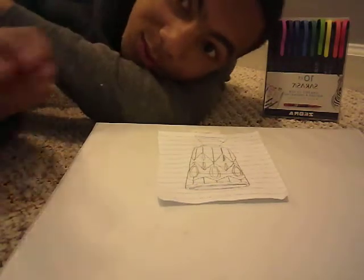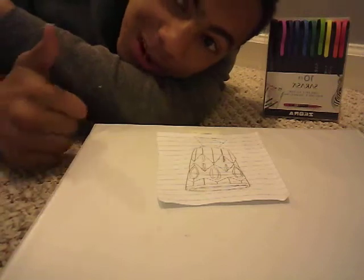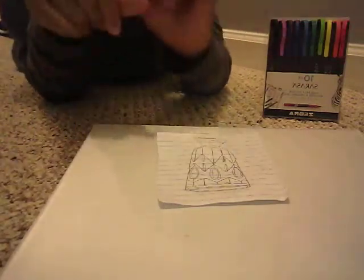Okay, so what is up guys, welcome back to Fusion 360. If you haven't already, hit that subscribe button and smash the like button right now.